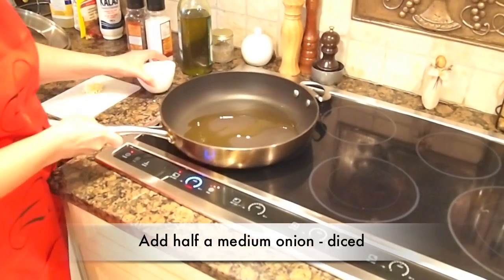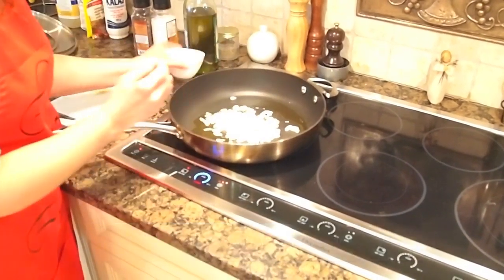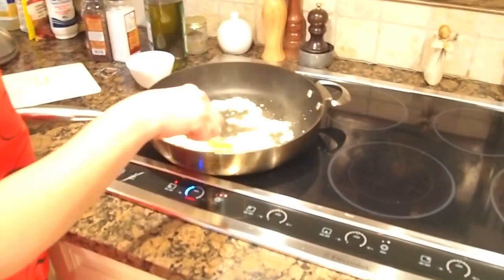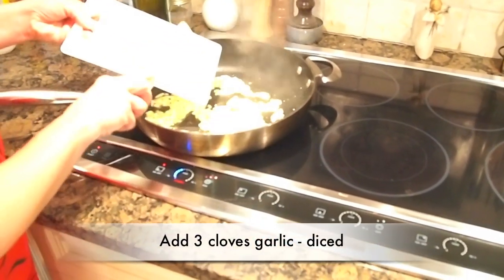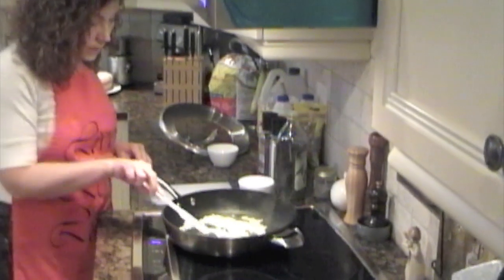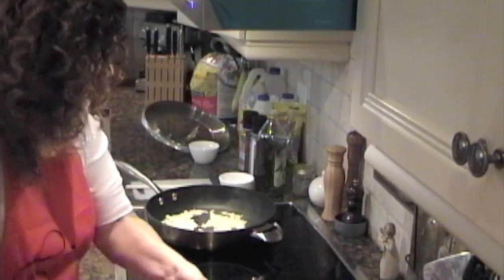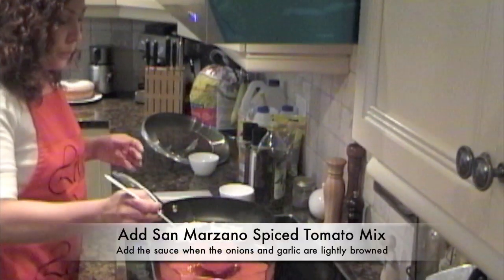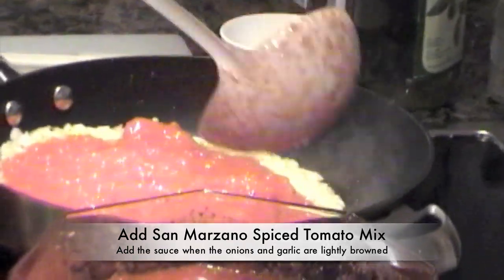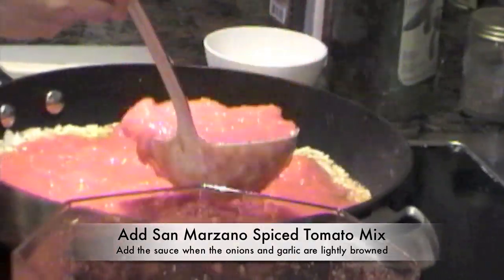Make sure your pan is hot before you put the onions. Start with the onions. Now you add your garlic. See, now it's starting to change color. Take your tomato sauce that you prepared earlier and pour it in with your onion and garlic.